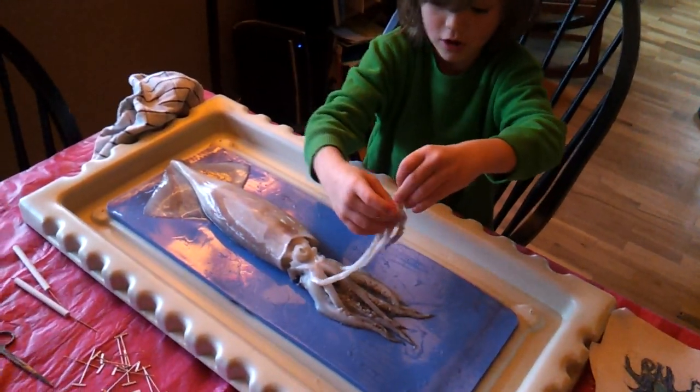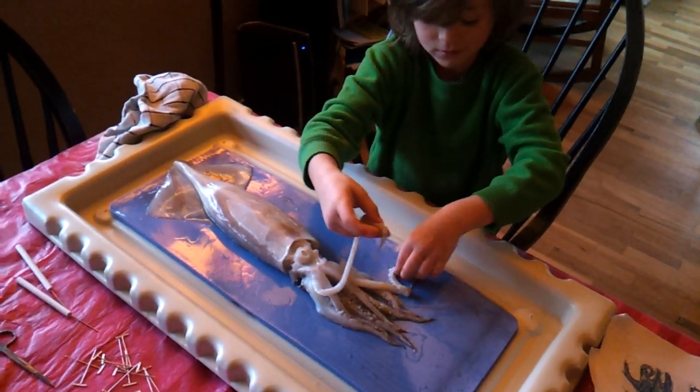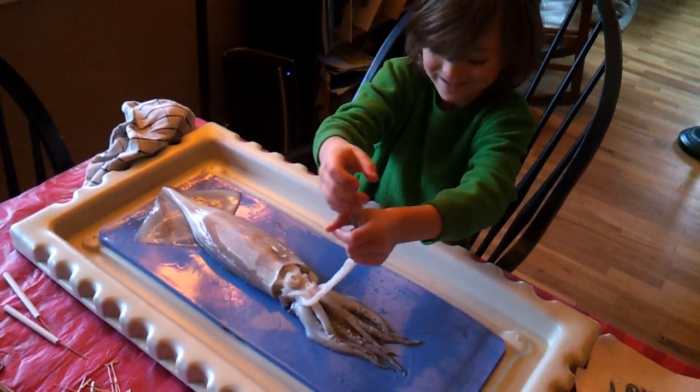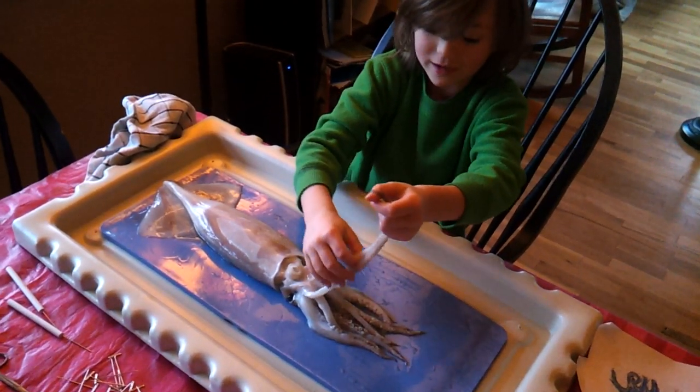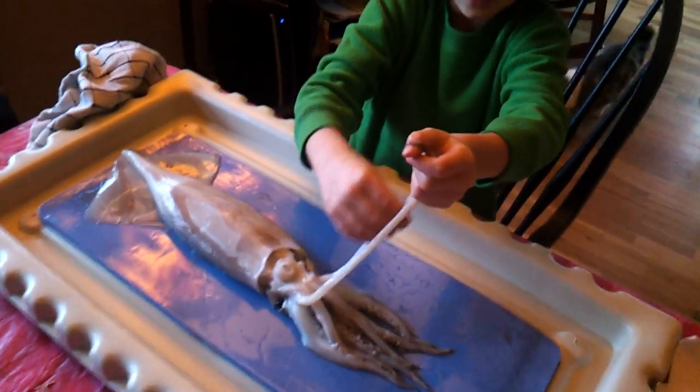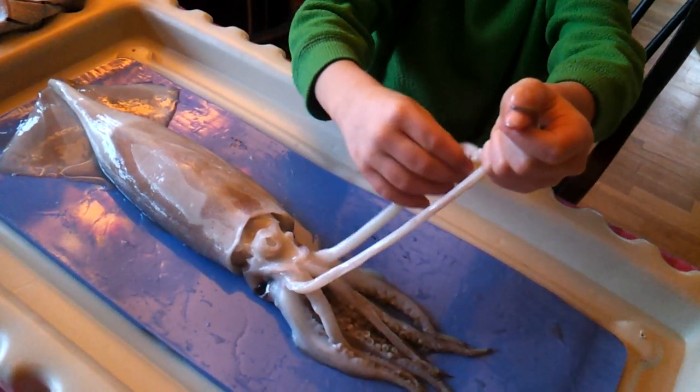All of those are tentacles? No, just these two. It just has two tentacles? Yes. How are those different than the other ones? Because look at these parts — these don't have tentacles all the way. Well, that is a tentacle.